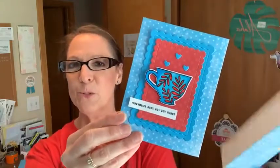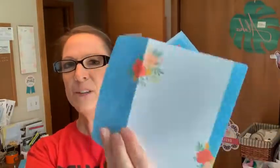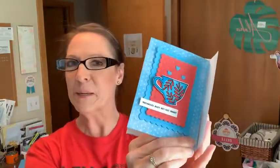So I'm using those new note cards. They're nicely pre-cut, pre-scored, and they have these gorgeous envelopes to go with. I'll show you more of the colors, but I always like to show you a sneak peek of what I'm going to be making.